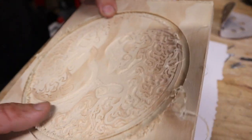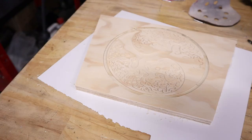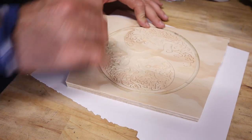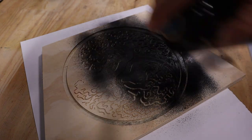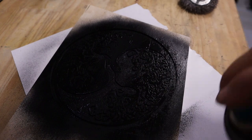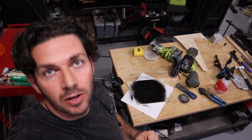The engrave is finished — it came up really nice I think. I'll set that aside, let that paint dry, and get started on the sides.